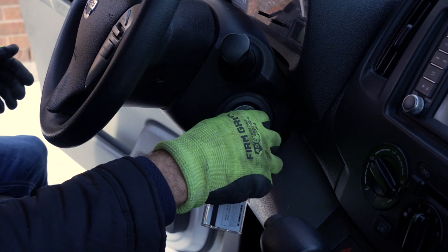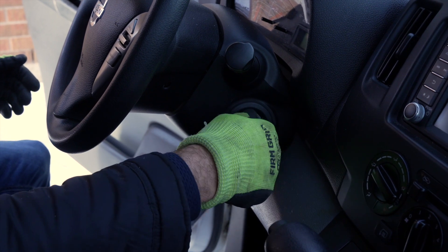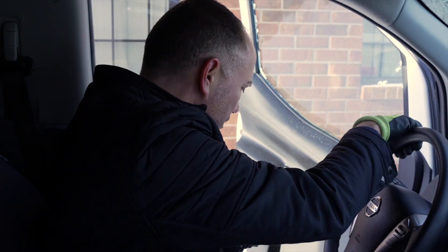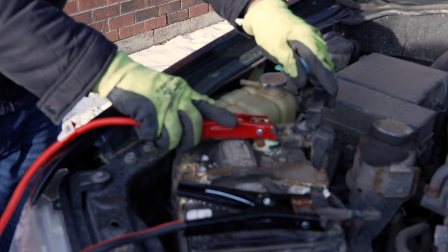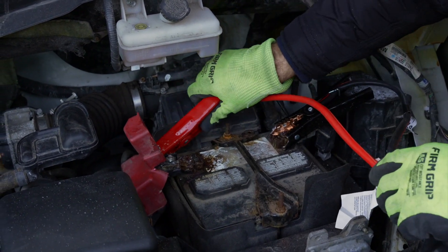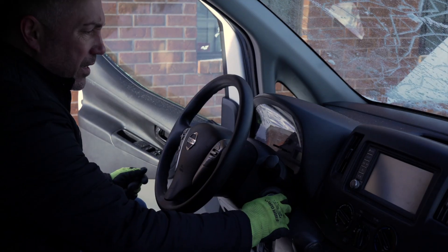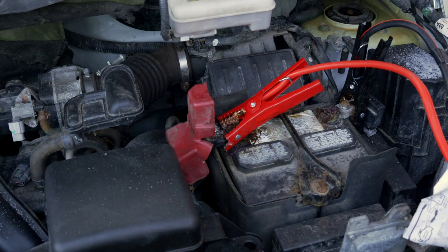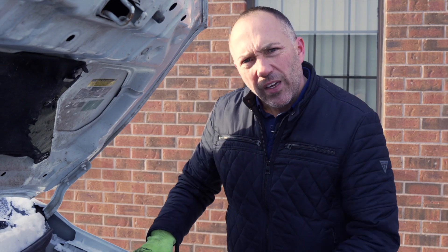The car isn't turning over, so we go back and double-check the connections. We start on the end where the positive terminal was a bit corroded to make sure we have a good connection there, then check the other vehicle as well. It's cold, and this often happens on the coldest days, so getting the connection really well done is critical. We adjusted both sides — and there we go, she started! It took a couple of adjustments to get the connections clean, but it started up.